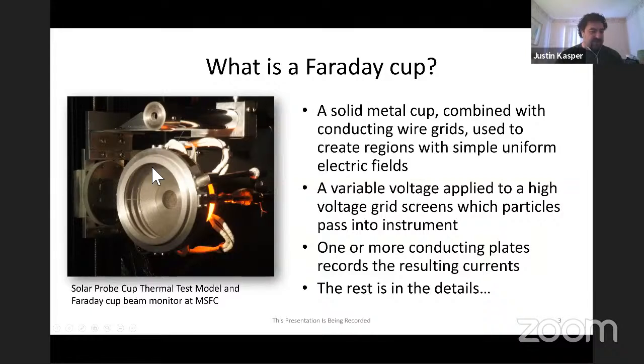This photo shows two Faraday Cups working in concert. It was taken about six years ago at Marshall Space Flight Center in their solar wind facility. On the bottom is a thermal test model of the Solar Probe Cup flying on Parker Solar Probe - a one-to-one scale model of the sensor portion. The measurement electronics, high voltage power supply, and supporting digital signal processing were all handled on a rack outside the vacuum chamber, but the sensor was inside this big vacuum chamber at Marshall.